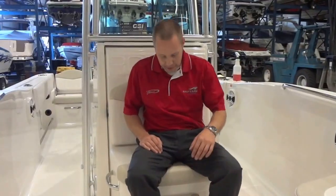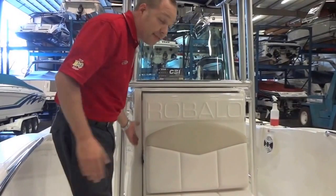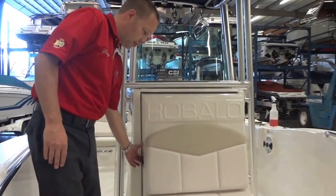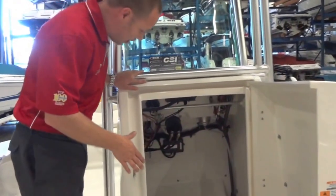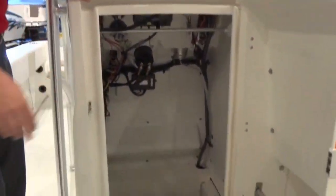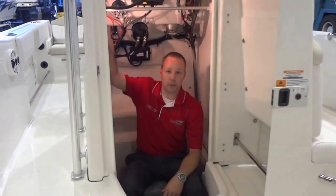There's a forward facing seat with grab handles, and not often found on a 20 foot boat, is an enclosed head. With plenty of room to hang gear, a port-a-potty, lots of clearance, and it's equipped with a light.